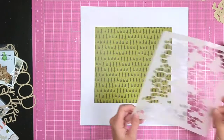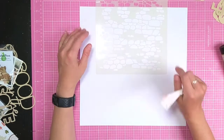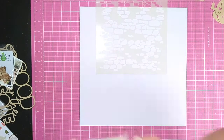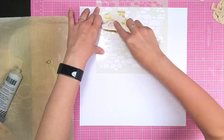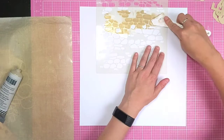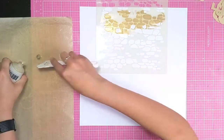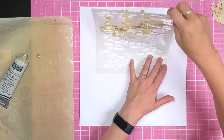First I'm going to add some mixed media to the background. I've got some white cardstock and I'm just working out where I want to put those cobblestones. I'm using a gold metallic Heidi Swapp texture paste from a few years ago - it still works perfectly and it's got a bit of a matte finish to it.